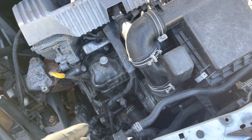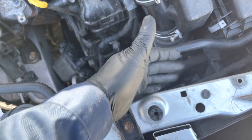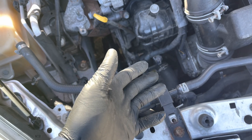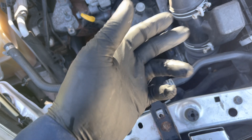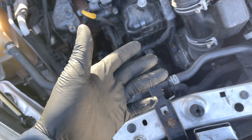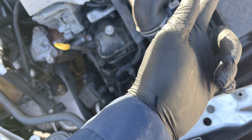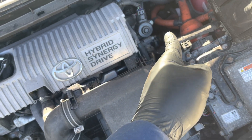It was still overheating. I had a lot of problems because the fans weren't coming on — the fans were bad. I'm surprised it wasn't overheating sooner. It also had a hole in the radiator, so I had to change out the radiator and both fans.